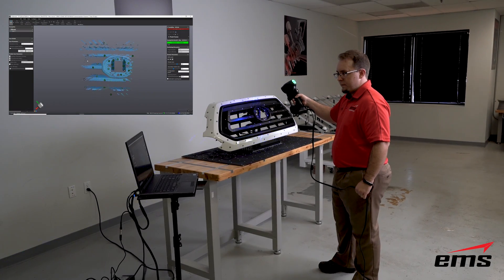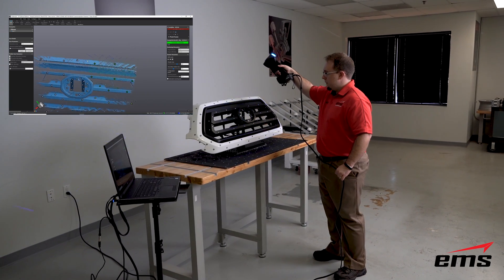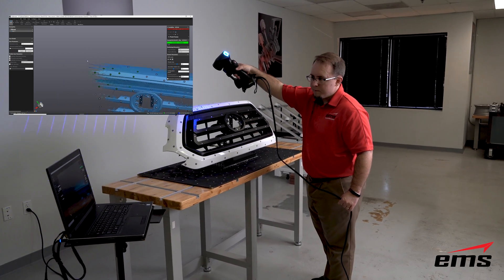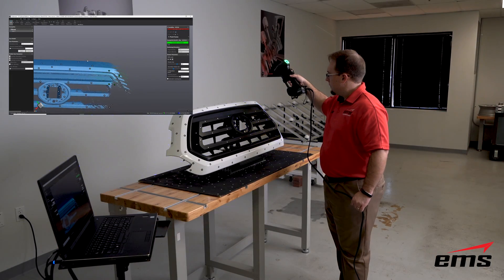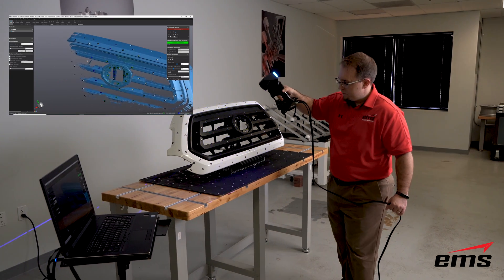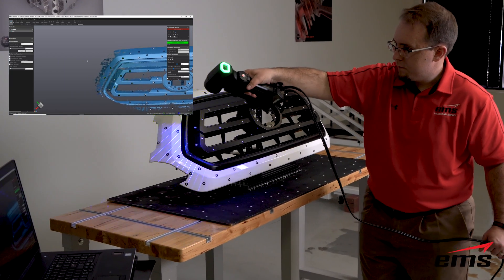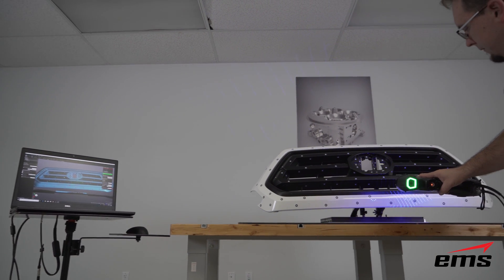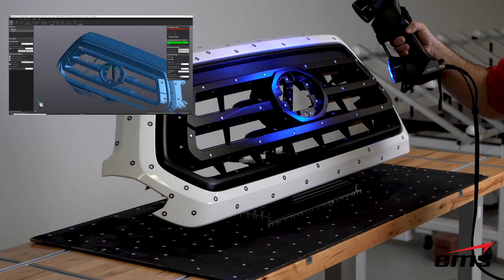In this video we are going to demonstrate using the Creaform HandyScan Black to 3D scan some automotive parts — specifically some plastic parts. In this case we have a grill for a truck. You can see how we've got it set up: the part is fixtured up in a way where it's standing up but off the table. We have targets on the part and also targets on a targeted pad. The application here is going to be inspection, so we need to be able to scan this part all the way around.